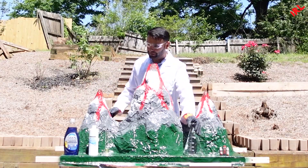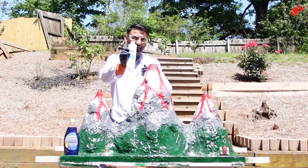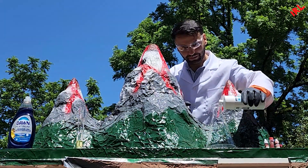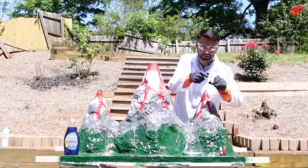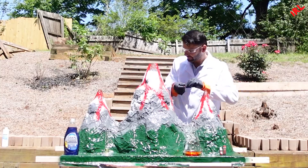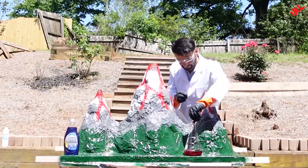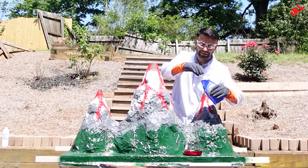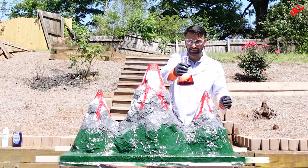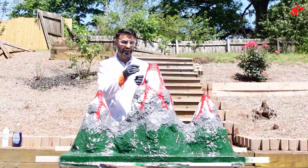So this is a flask and here is our hydrogen peroxide — it's at 35%, it's really high. First thing we're gonna do is pour it inside here, then add red coloring. We're gonna put some dish soap here, and then put some packets right here.